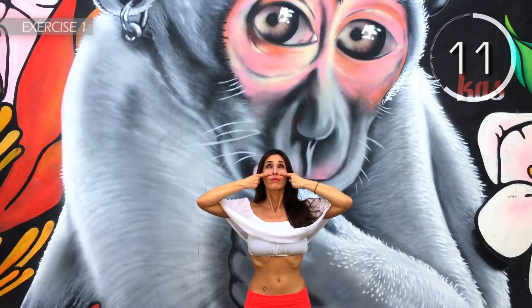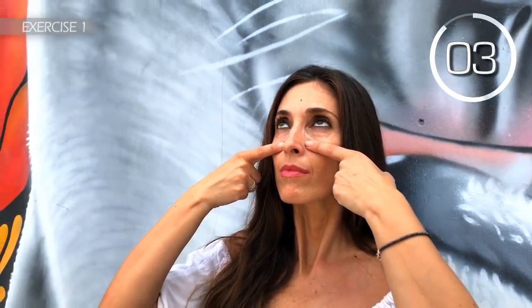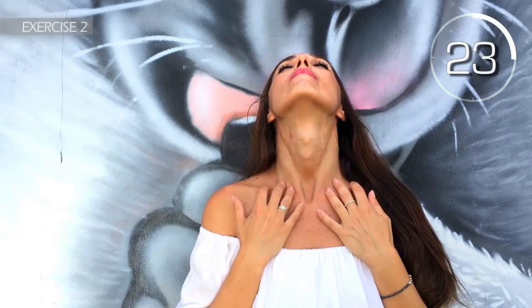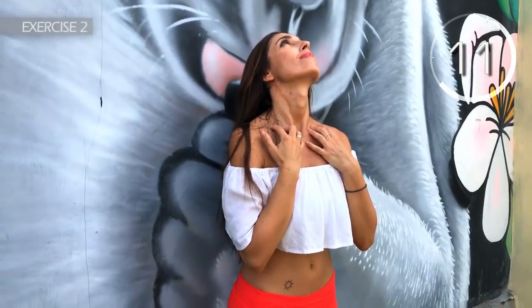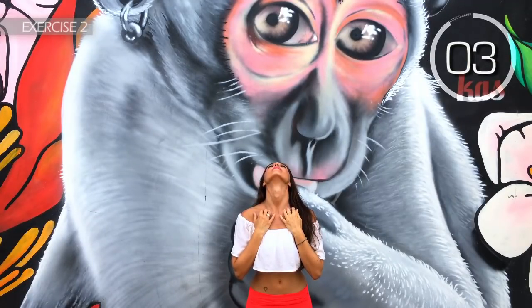Try to hold it for 30 seconds. 3, 2, 1. Well done. Place the tips of your fingers on the collarbone and your chin up. Hold it for 30 seconds. Here we go! Hold on a little more. You'll see that this is a great exercise to re-firm your neck. 3, 2, 1.